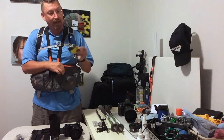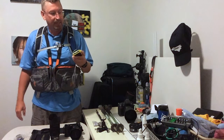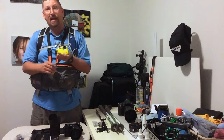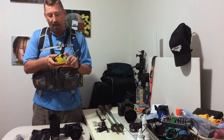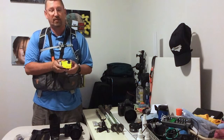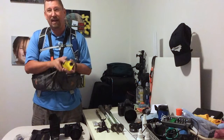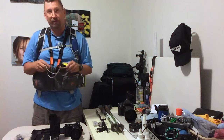Sometimes I carry extra cameras. This is a little waterproof camera — a Fuji XP something — it's an underwater camera. I can use this to videotape with, or I can go right underwater with it and take stills. It's a great little camera to give you a different perspective. And if it's pouring down rain, I can pull this out and take pictures without worrying about it getting wet while my other stuff is covered up.